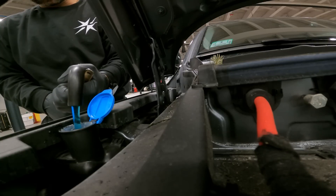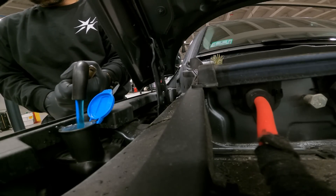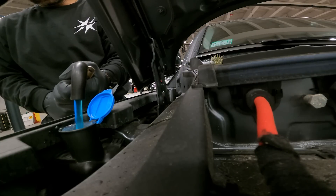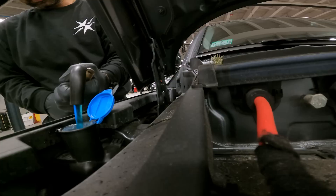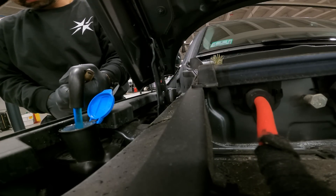I guess we're going for the long pour here guys. Damn, this thing is thirsty. It's not leaking out the bottom, is it? No. All right, good.